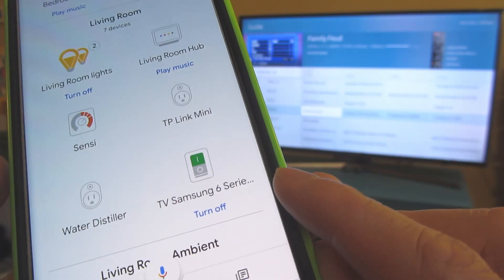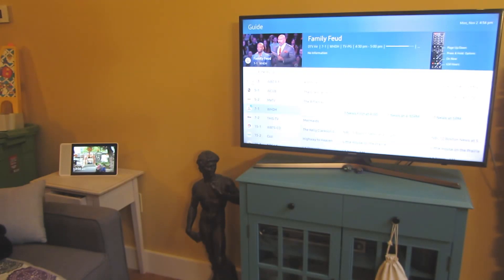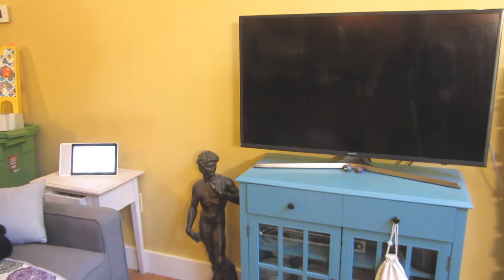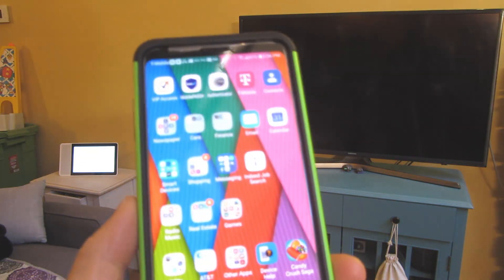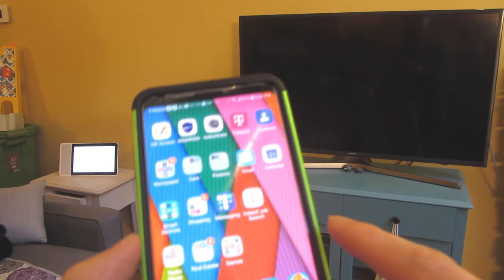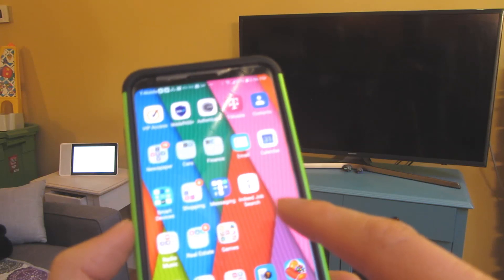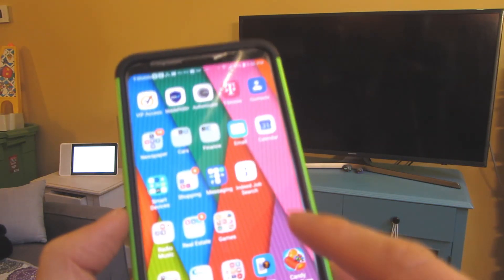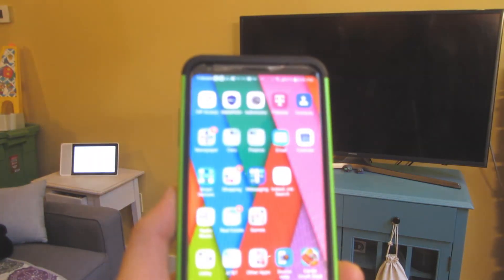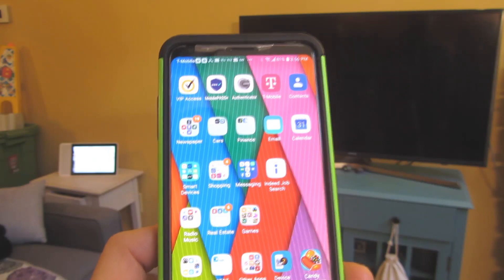Now I have my TV and I can simply use my voice and say, hey Google, turn off the TV. Turning TV Samsung 6 Series 40 off. So the steps are: download the SmartThings app, make sure your TV and your phone are connected to the same Wi-Fi network, then go to Google Home and register the SmartThings app. If you have any questions send them down below and I'll help you out. Please subscribe and thank you for watching.